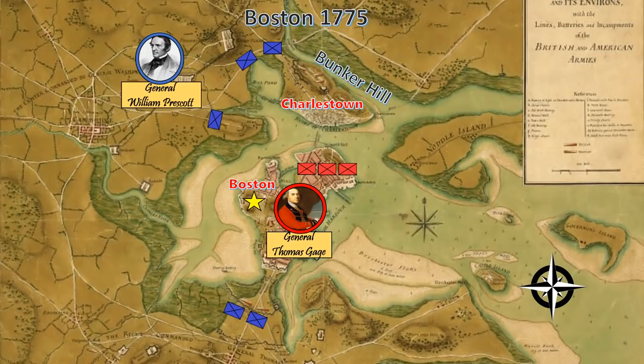General Gage sends word to Britain requesting reinforcements. Over the next several months, thousands of British men will flood into the city. General Gage now begins to plan his audacious counter-attack to break out of the city of Boston and crush the rebellion once and for all.